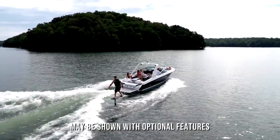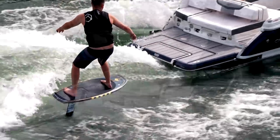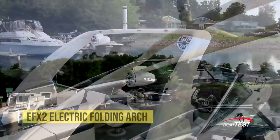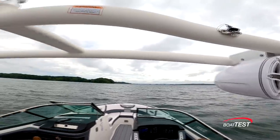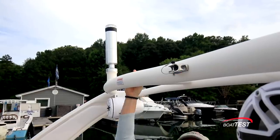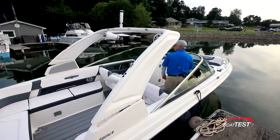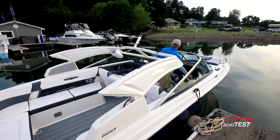Since this boat is designed around surfing, let's take a look at the features that make it capable of doing that. It starts with this EFX electric folding arch that gives us a tow point seven feet off the deck, JL Audio speakers, an all-around nav light, and a bimini can be added to the forward and aft sections. Notice how the boat can still be operated with the tower in the lowered position — that's a great feature when getting under a low bridge.